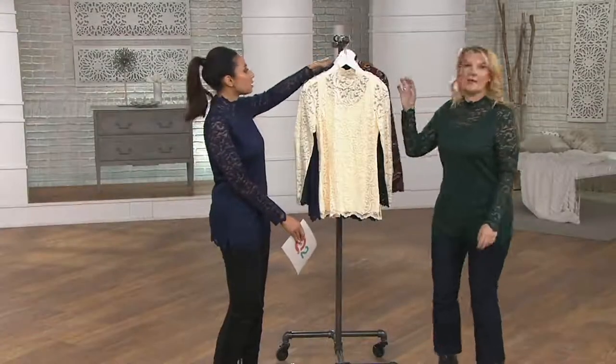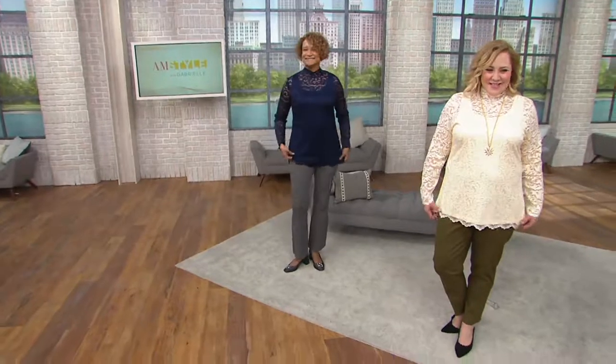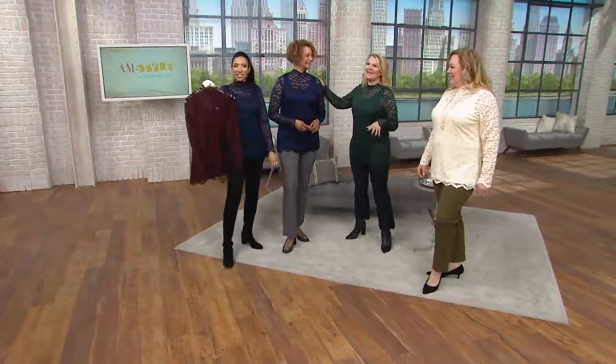I'm going to grab some wine — the wine color. Grab some wine? That's the smartest thing you said all morning. That's the way to end the show. Where's Mary? She'll bring her oranges, I'll bring the wine. It's a party!